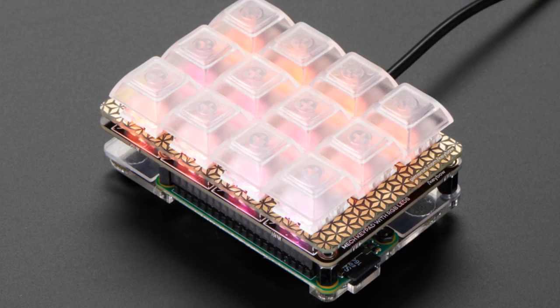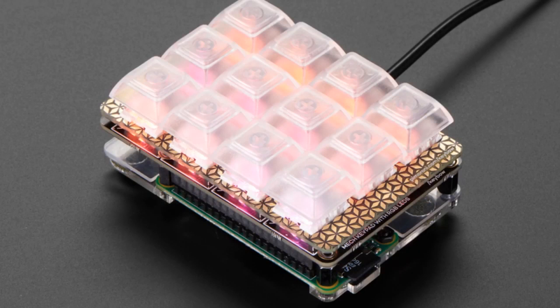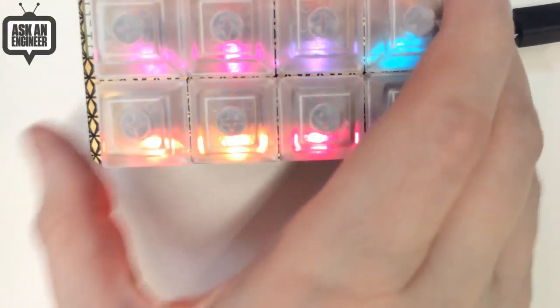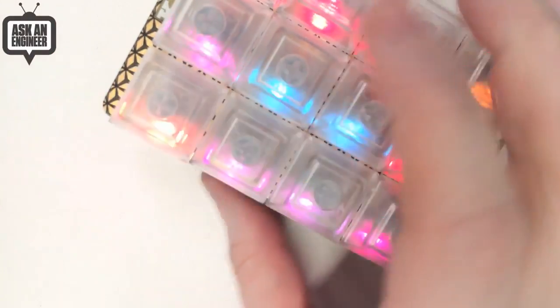From Pimoroni, we just got these in and rushed to get them in the store — this is the Keybow kit. Keyboard Rainbow is what Keybow stands for. It's an add-on kit for Raspberry Pi and actually comes with a Pi Zero W, which makes it a pretty good deal because you get the computer included. You program it with special firmware and it becomes a USB-controlled keypad. You can use it with normal Raspbian, but the included OS boots up really fast and you can program the keys.